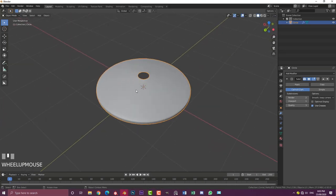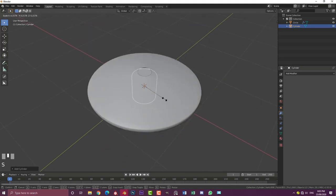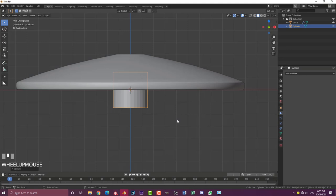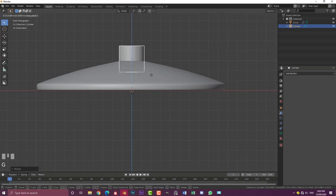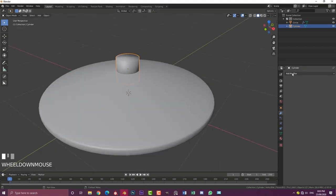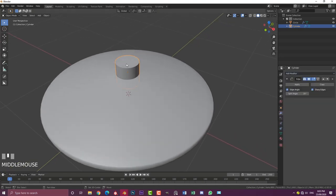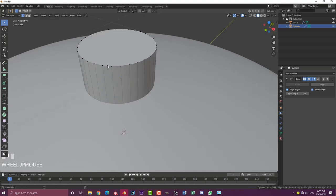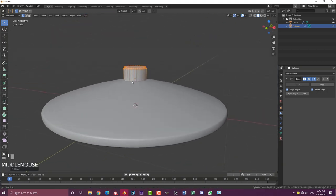Now we have the bottom base plate. Go Shift+A, mesh options, add in a cylinder. With the cylinder selected, go S to scale it down, go to front orthographic view to check the scale — not too big, not too small. Go G Z to bring it up so it's sitting in the middle. Go to object, enable Shade Smooth, then add an Edge Split modifier. Tab into edit mode, Shift+Alt-click on the top edge to loop-select those vertices, then Ctrl+B to create a small bevel.